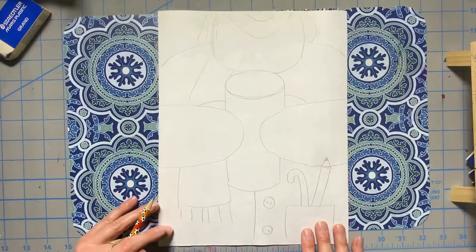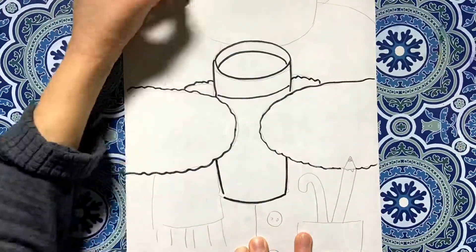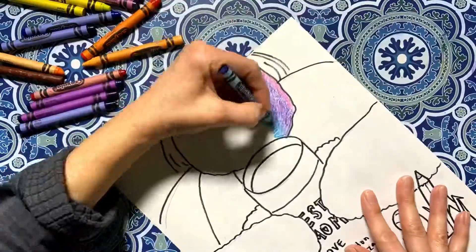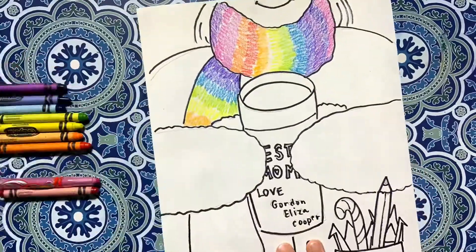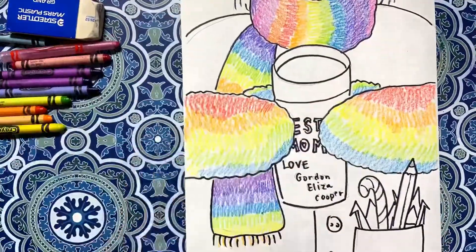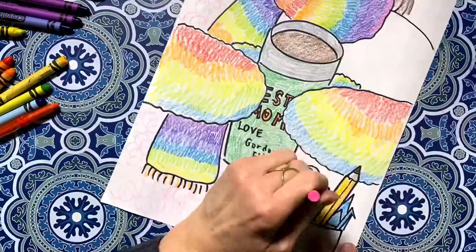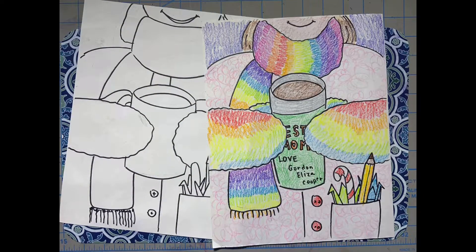Now I'm going to add my color. I chose to use crayons today. You might find this surprising, but as an art teacher I have a lot of things with rainbow patterns, and my favorite color is green. I hope you have fun making your own winter themed portrait.